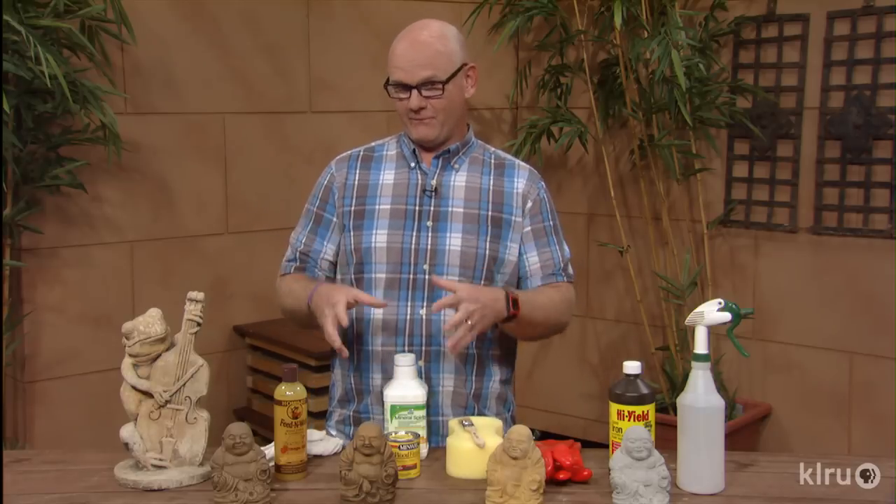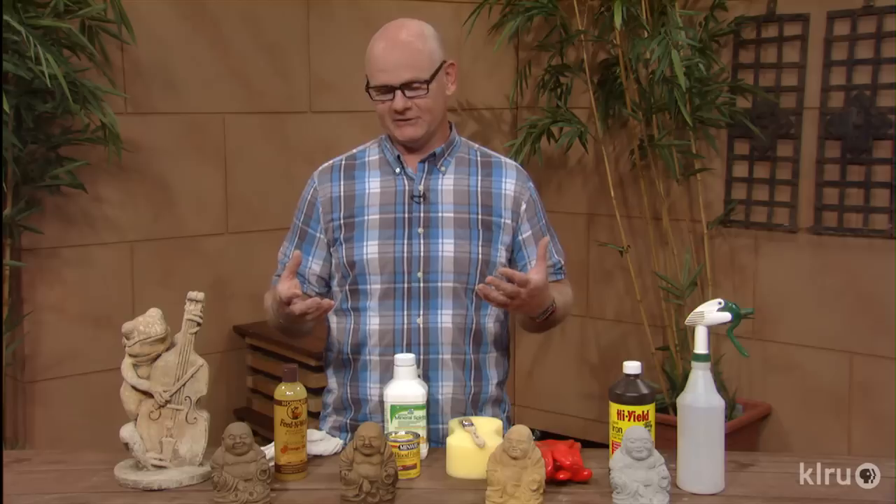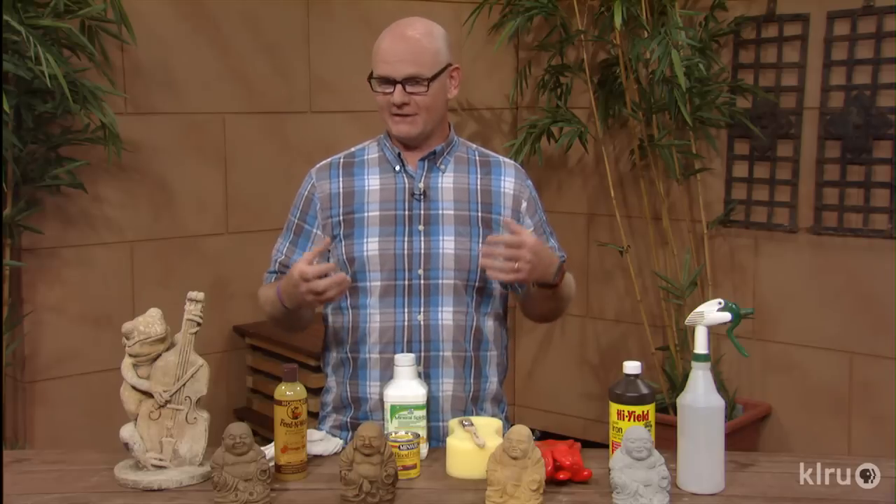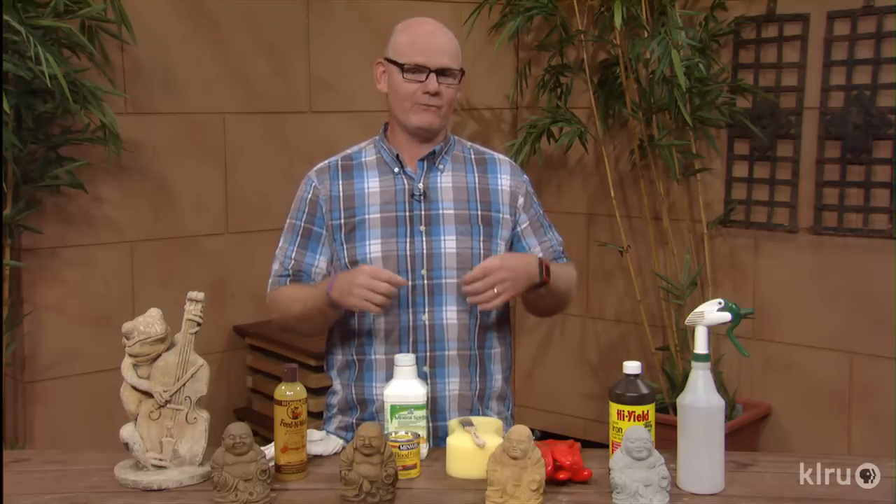Now I've got a couple of disclaimers to throw out here first. We're not actually going to perform these techniques in here — we're using some fairly caustic chemicals so we don't want to have them here in the studio. Also, this technique works much better on newer concrete pieces. If you have a really old piece, it may not absorb the color as much as you'd like. As with any time you're coloring something, you may want to test an area before you go full-blown and do the whole thing.